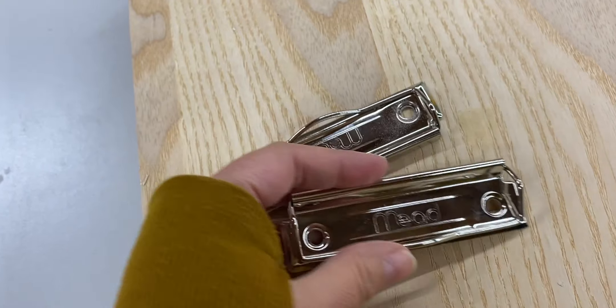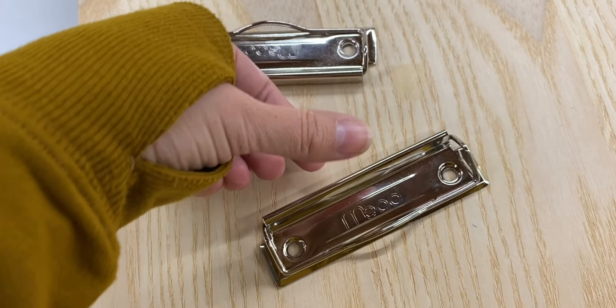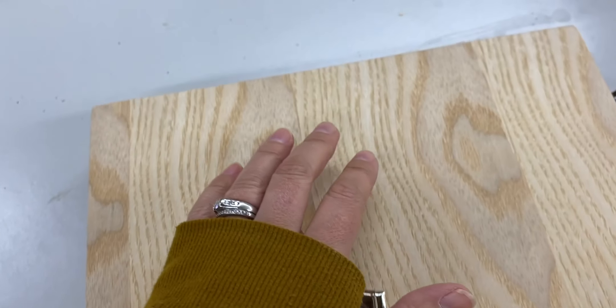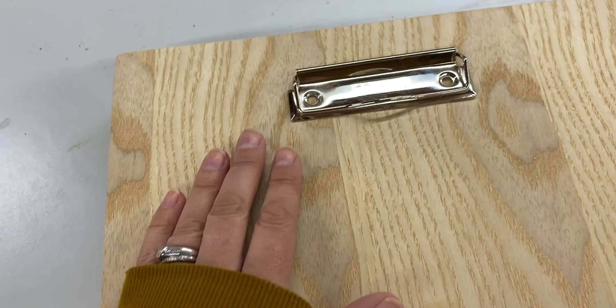These are the clipboard clips I bought. I looked at the regular typical ones where you push on the top and it opens, but I didn't want it to be sticking out super far, so I got these flatter ones that will not take up as much space.